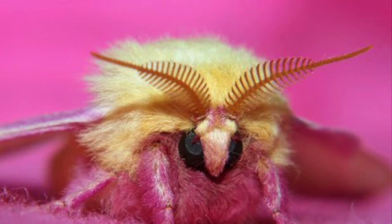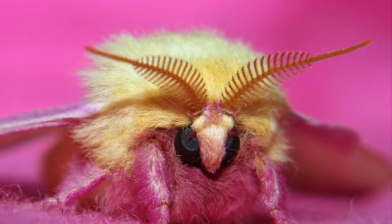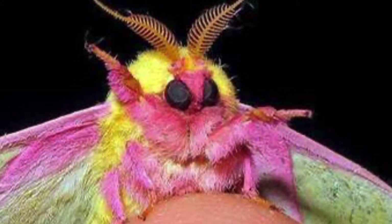Now if only I was lucky enough to see the world's cutest bug, the rosy maple moth. Did somebody say rosy maple moth? You know I'm cute.